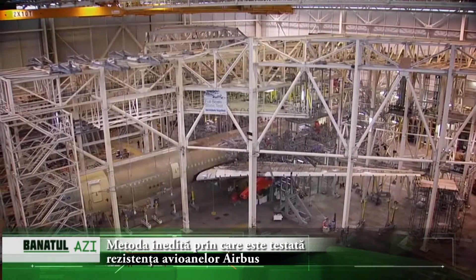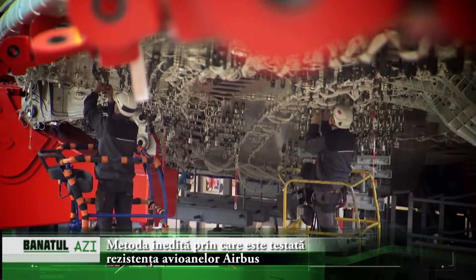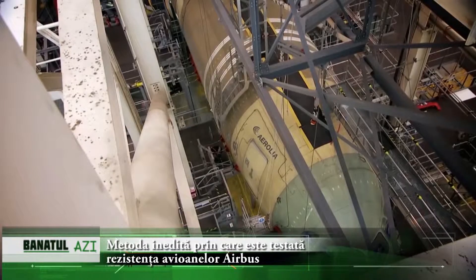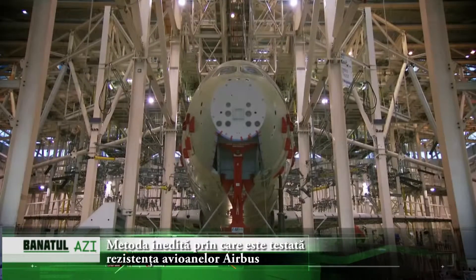This is the house of the very first HV-50 aircraft ever built. In fact, this is more a prison since we will torture it a lot of times, in particular before the first flight. We have in front of us more than 2,500 tons of steel. This is the cage of the bird that we have in front of us.